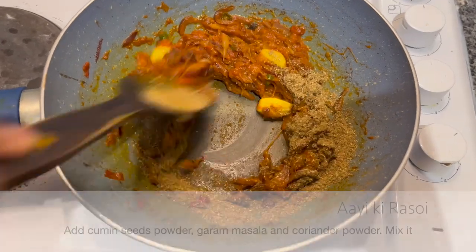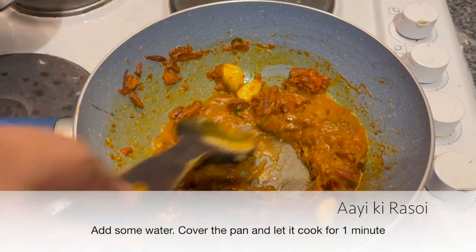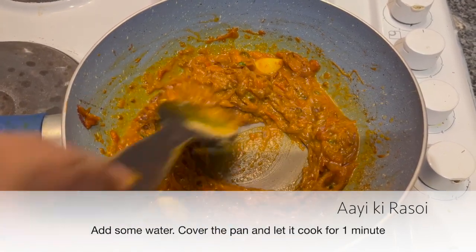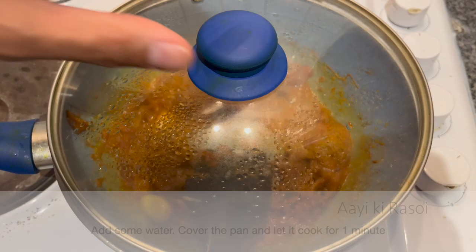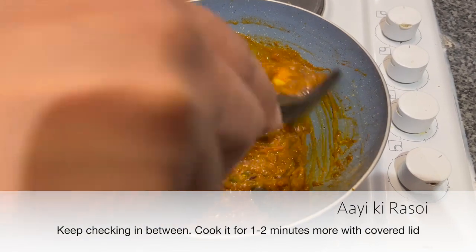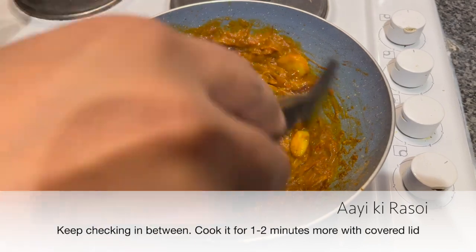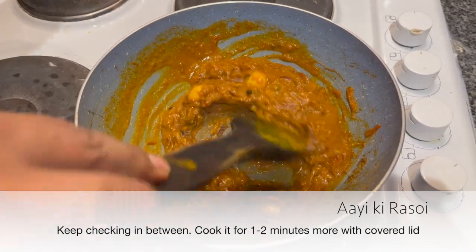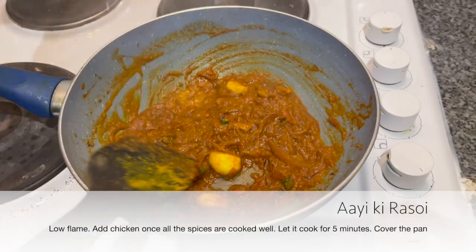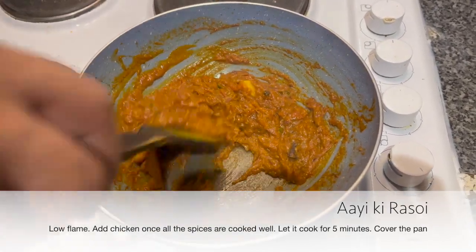Mix it and add some water. Cover it — we are on high flame, so check it in and stir it, otherwise it will burn. Smell the aroma! Now let's do low flame. Because if you cook on high flame, the masala will shine.